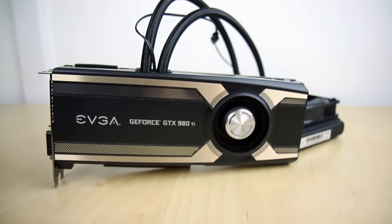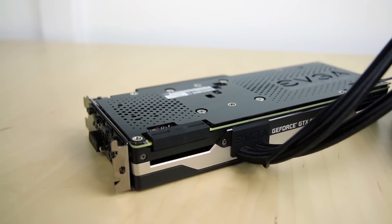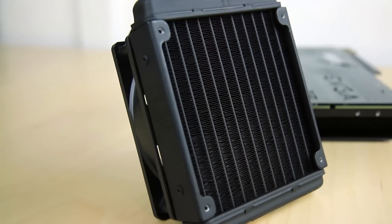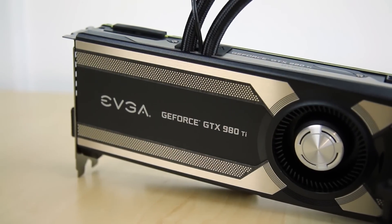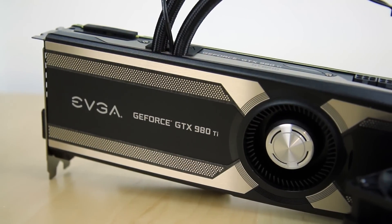With its specifically tuned copper base and maintenance-free plug-and-play operation, the EBGA 980 Ti Hybrid offers ultra-fast gaming performance at the lowest temperatures possible. Click the link in the description for more details.